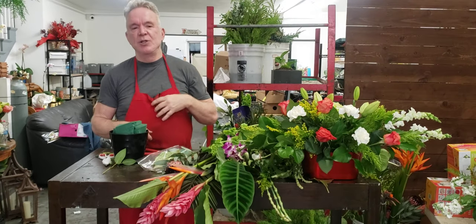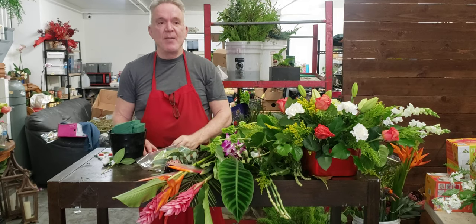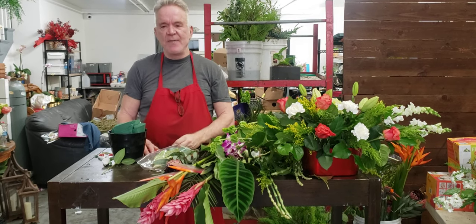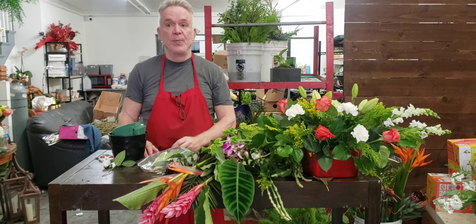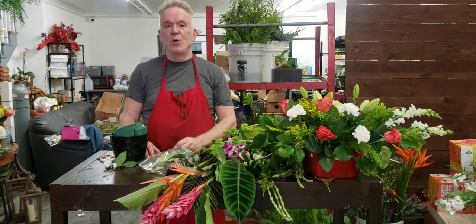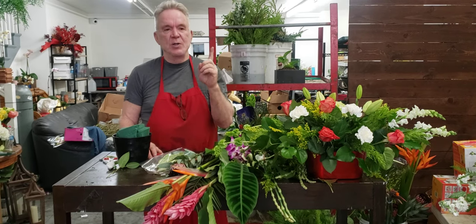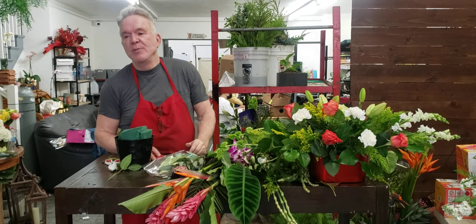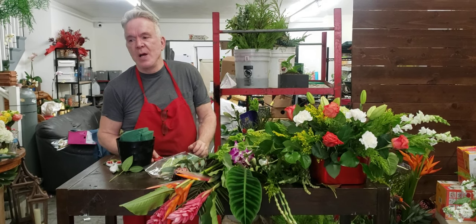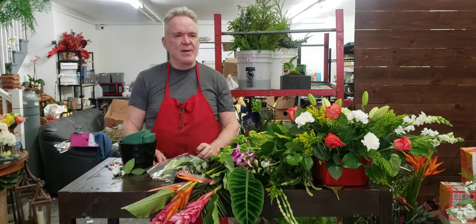Pay attention, we're going to do Tropicals. The first thing to know about Tropicals is they don't like to be put in the cooler — they will burn. They like cool Hawaiian nights, not cold Chicago mornings. So don't store these in coolers or they'll turn brown. Tropicals come from Hawaii, they come from Thailand — most of them.